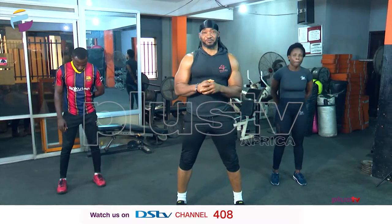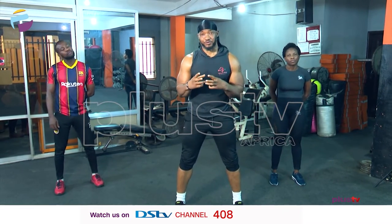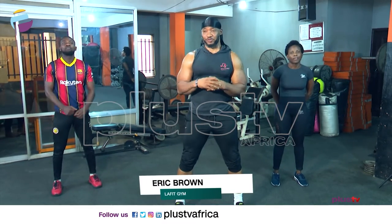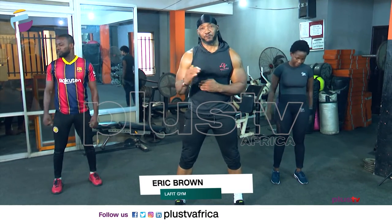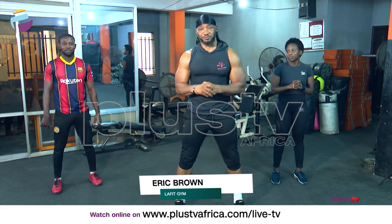Hello viewers, welcome to the fitness segment on Plus TV. This morning we'll be showing you a few exercises you can do on the go — something you can just do when you immediately wake up, just about four or five minutes to do, break out in a sweat and go about your daily business.